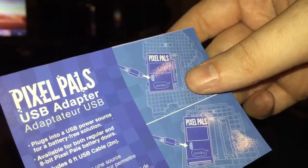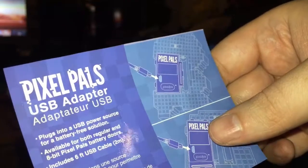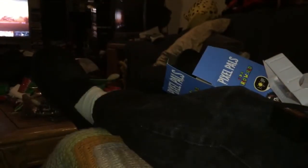At the top of this box we have a USB adapter — that's new. I guess you don't even need to put batteries in it anymore if you don't want to. I don't think previous ones came with that, so that's a nice little touch. But it turns out it was just advertising that you could get one — it plugs into a USB source for a battery-free solution. Visit pixelpals.com. So that was just an advertisement — they fooled me.